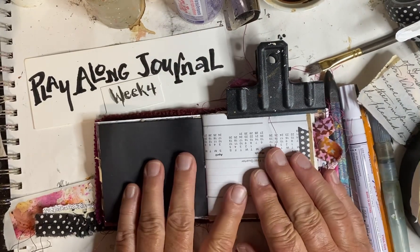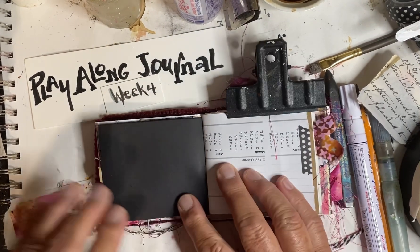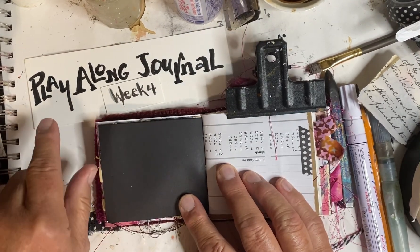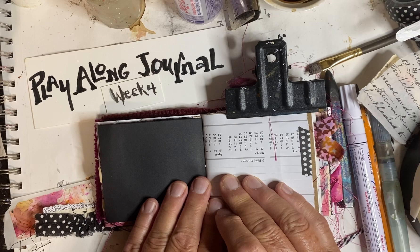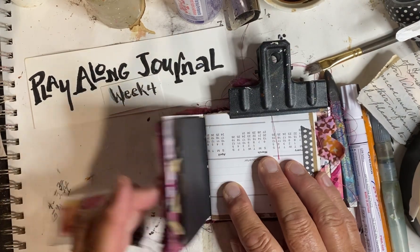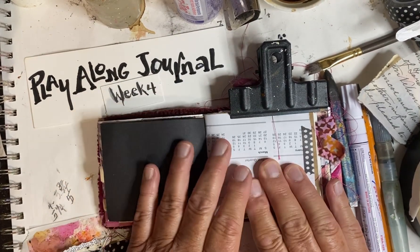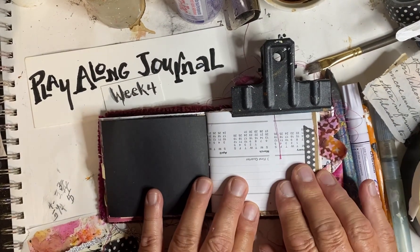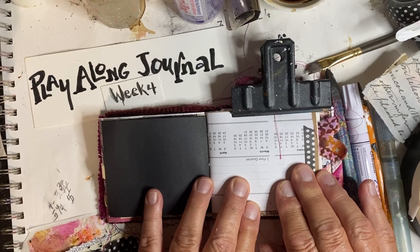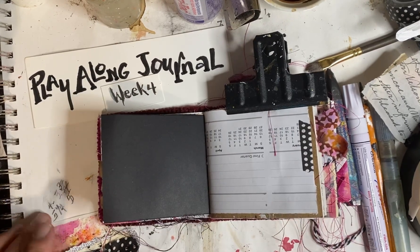Good evening, everyone — or whatever time it is when you're watching this, but it's evening for me. Tonight, I'm going to do week four of the Playalong Journal that I talked to you about last time. It's B.B. Henry, or Brooke Henry, who made all of these journals, and she has YouTube videos up where she's working through the journals for us to see how she works. This one is my take on week four, so let's get started.